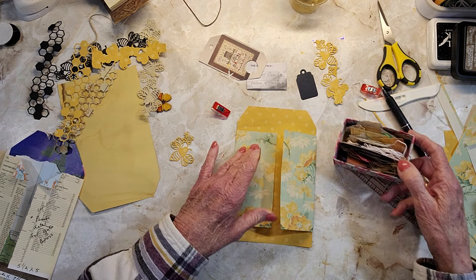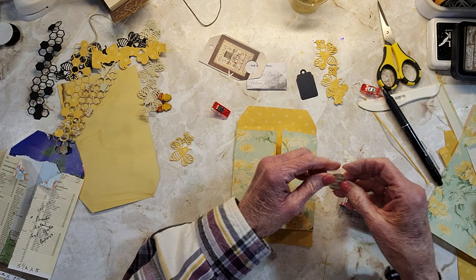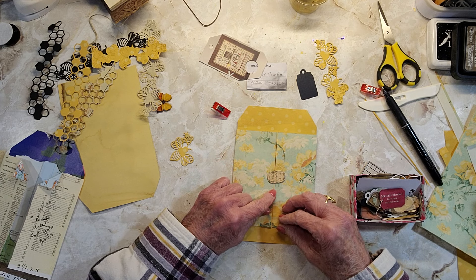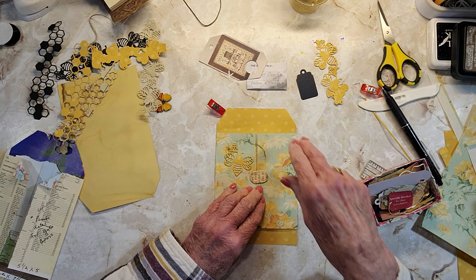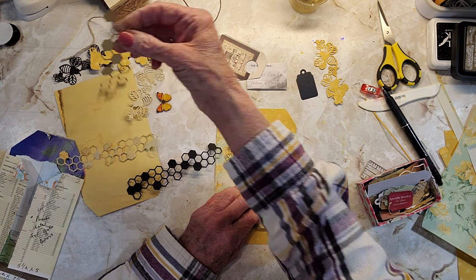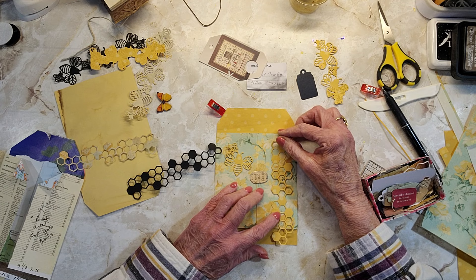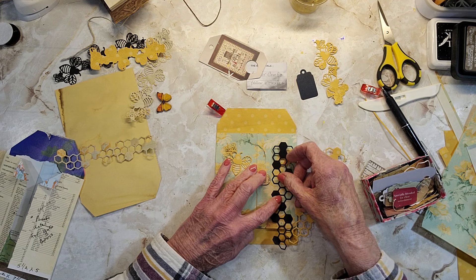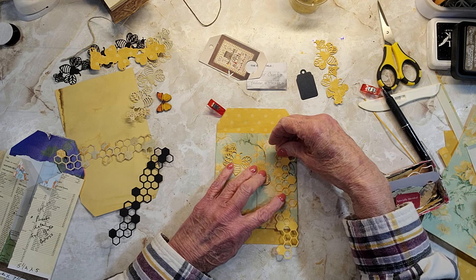I was just testing that with the navy blue. Do I have anything else? I have these with the words. That looks kind of boring, but then I could add the bees around. Put the honeycomb on. I could do black — that's kind of stark. I want to keep it as spring as possible.